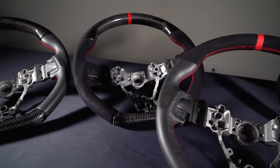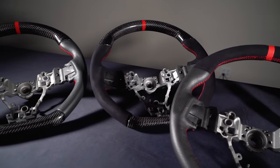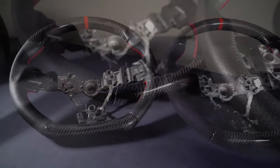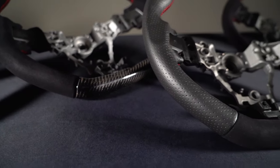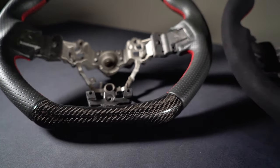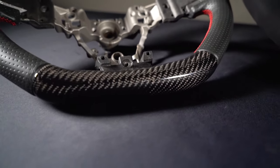All steering wheel controls, Bluetooth and cruise control buttons will transfer over for perfect fitment. With different combinations of genuine perforated and textured leather, soft suede, and real hand laid carbon fiber, there is a wheel to suit every driver.